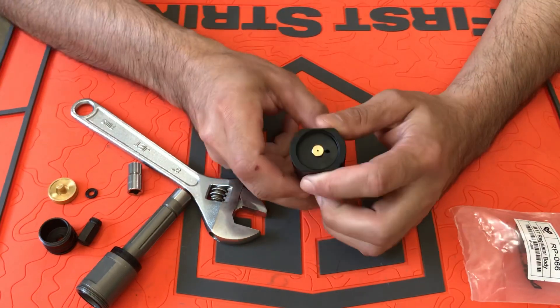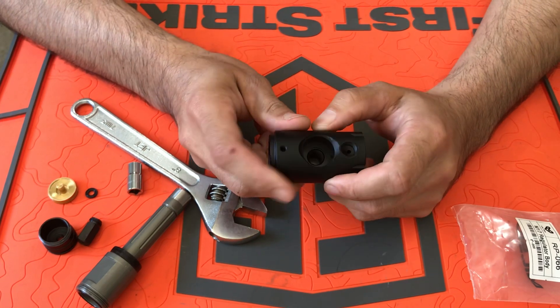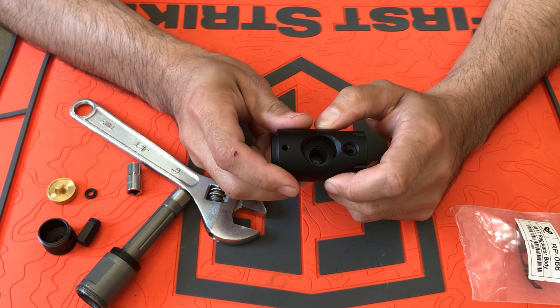I'm going to show you how I do an unmodified regulator bypass.